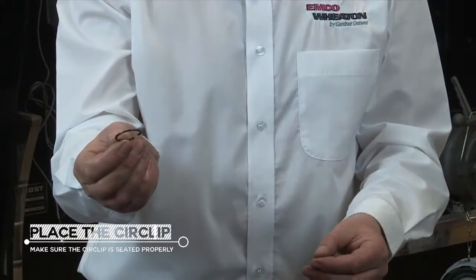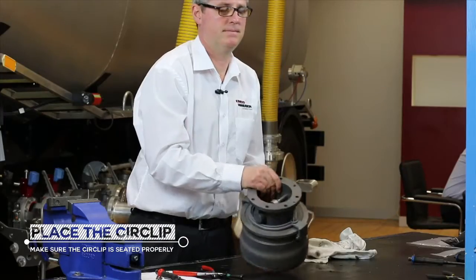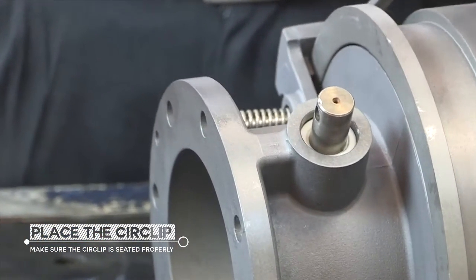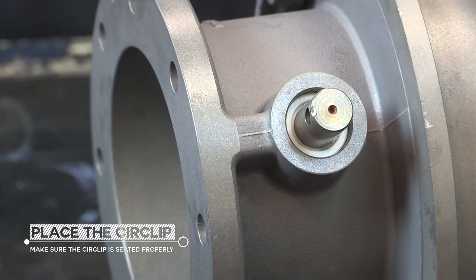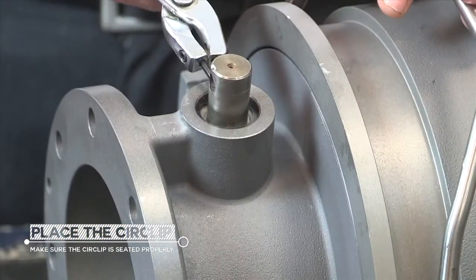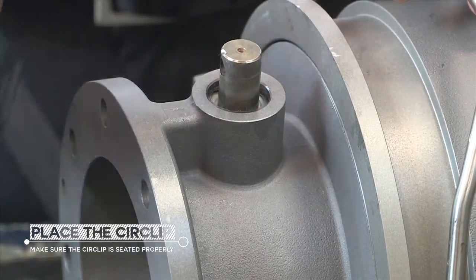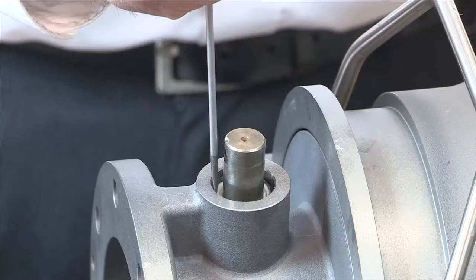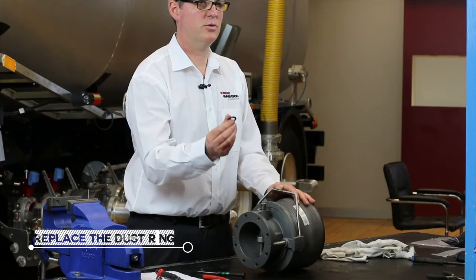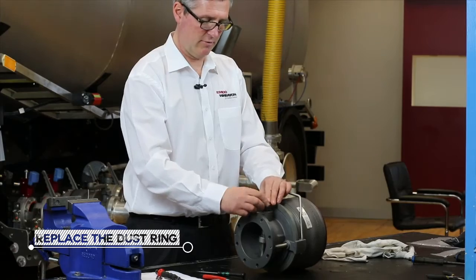Next we place the seal clip. Make sure it is seated properly. The final seal to be replaced is the dust O-ring.